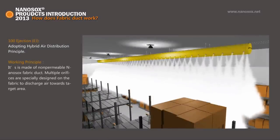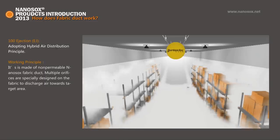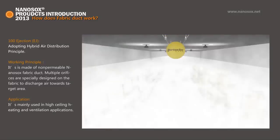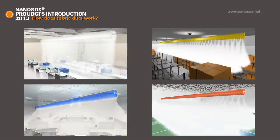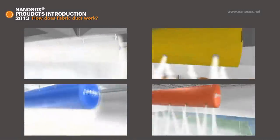100% Ejection EJ: It is made of non-permeable Nano Socks fabric. Multiple orifices are specially designed on the fabric to discharge air towards the target area. It is mainly used in high ceiling heating and ventilation applications. Fabric duct is custom designed according to different airflow and static pressure of the air conditioning unit, using fabric of different permeability and engineered orifices to match the equipment.